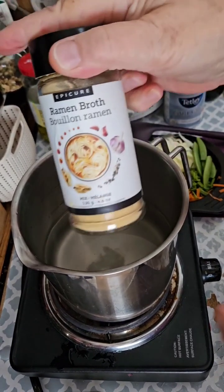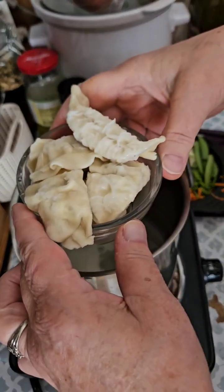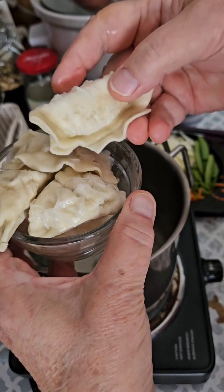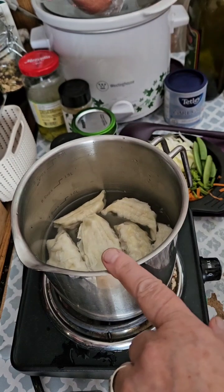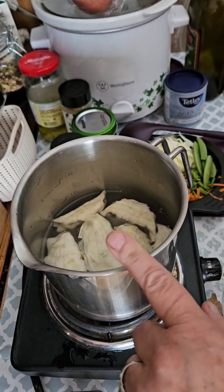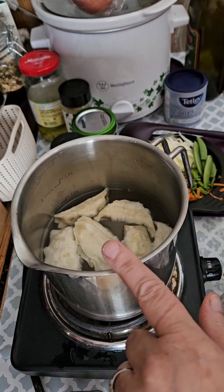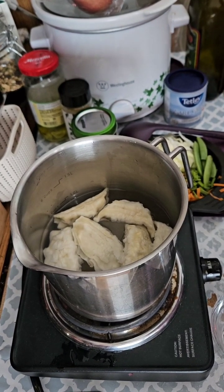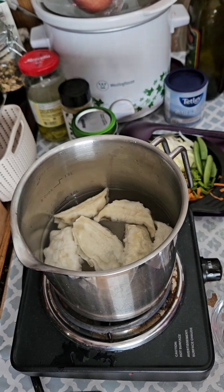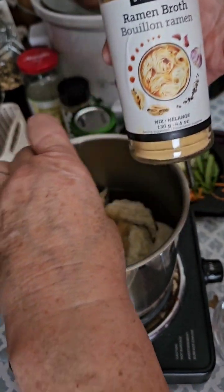I'm getting ready for lunch. Today I'm making delicious potsticker soup. I buy these little potstickers frozen. Today I'm using vegetable flavored potstickers. I have four cups of water, and I'm going to add one capsule — which equals two tablespoons — of Epicure's ramen broth.